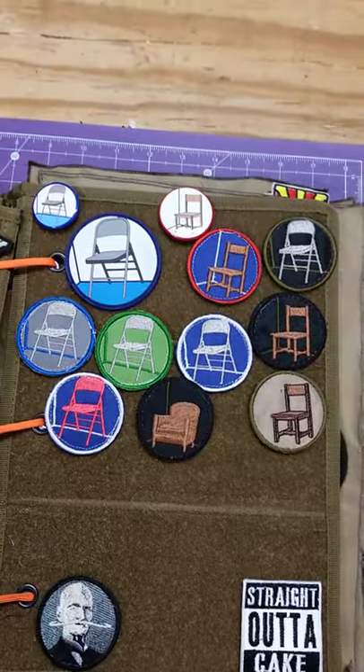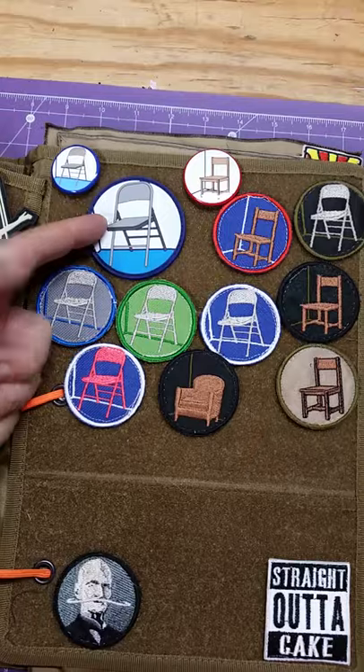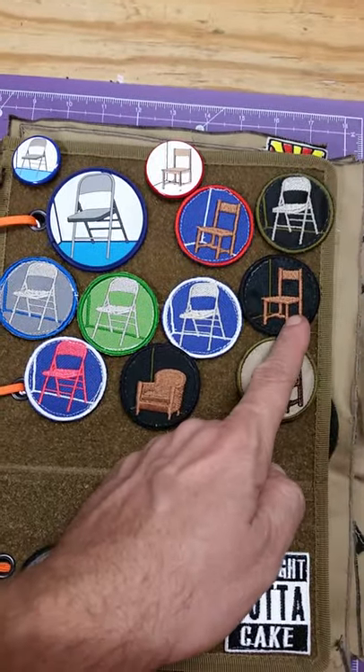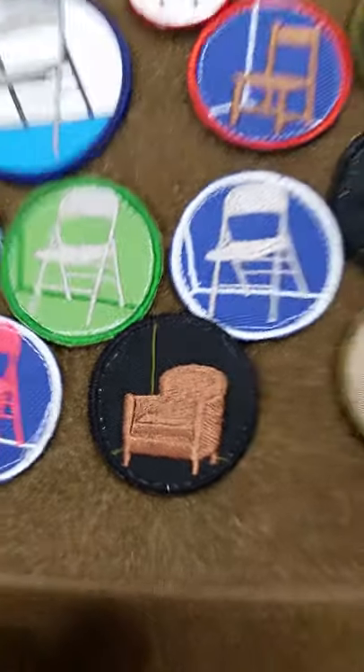Our 'Chair is Against the Wall' patch. These started out with the standard folding chair against the wall, eventually went to a wooden chair, and then at one point a leather chair as well.